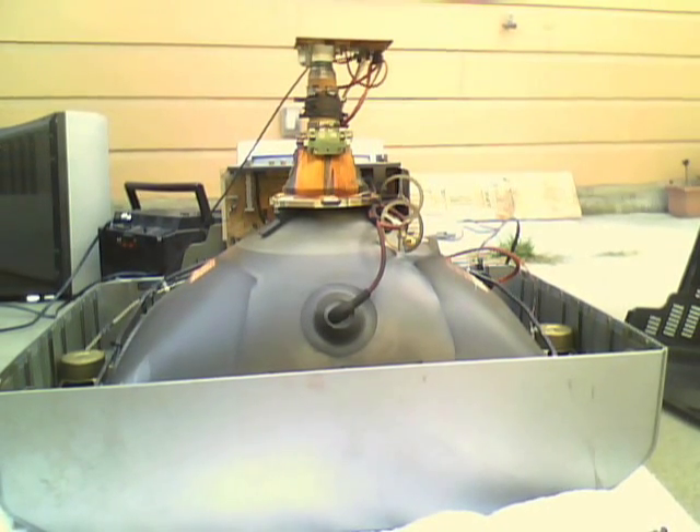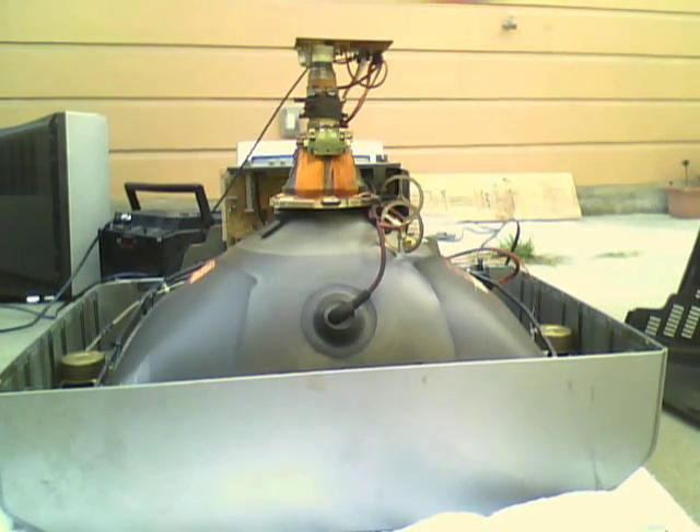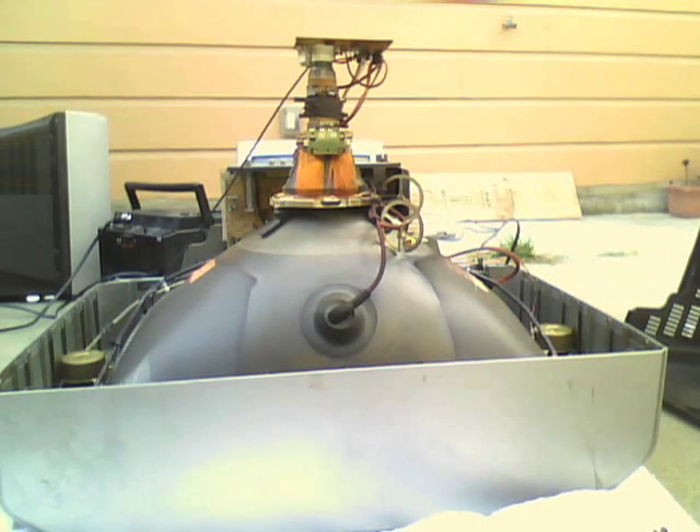Hello, this is the CRT man here. Today I'm filming the insides of my IWA TV-2011U CRT television. This is a 20-inch set from July 2000. So let's take a closer look.